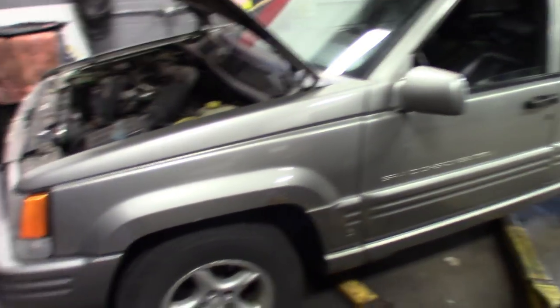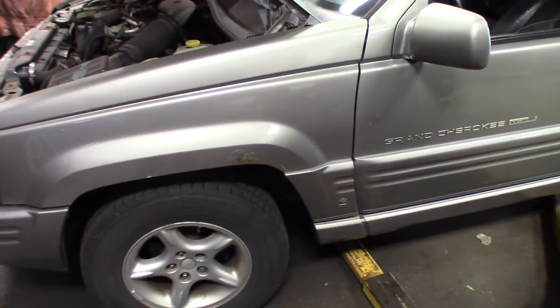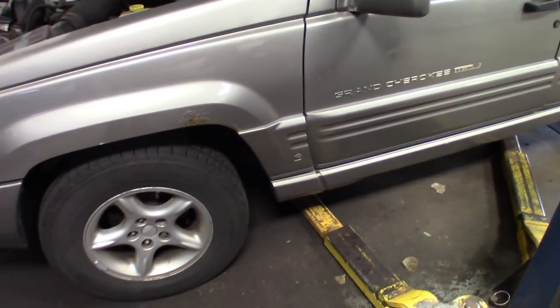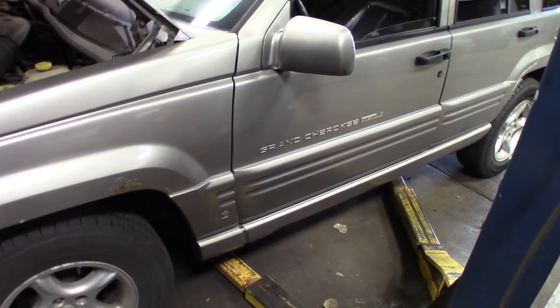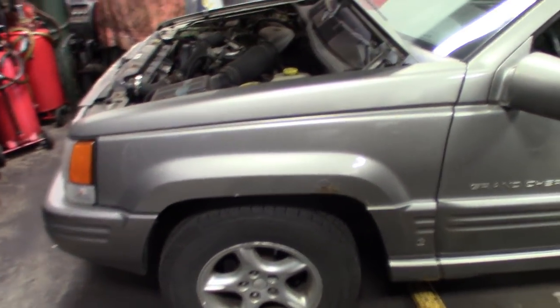It's also got a suspension noise. I had pulled the front drive shaft off to kind of isolate the universals - it does need a front drive shaft rebuild, so I got that off right now, getting ready to put it over on the parts counter and rebuild the drive shafts. But I still got a front end noise. I got some possibles and what I think it might be.